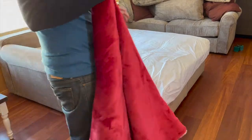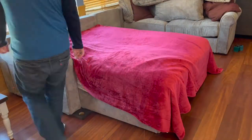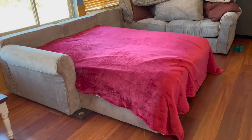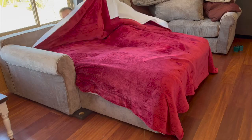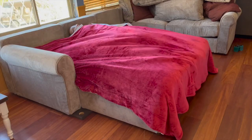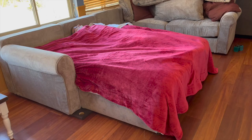I threw a blanket on there — again, the blanket does not come with the kit. I got a queen-size blanket on Amazon a year ago that's super comfy. I didn't bother putting the pillowcases on since you don't need a demonstration for that. I got in and tried it out, and I have to say it's pretty comfortable. The pillow topper does a good job of hiding the seams and leveling things out, making it more comfortable than the couch cushions alone.